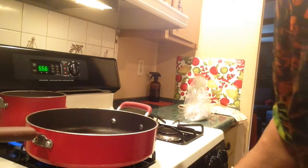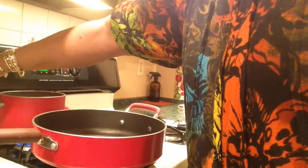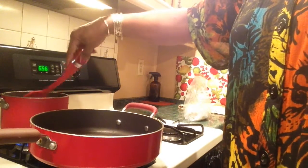I'll bring that rice to a boil, then put the top on and turn the fire off. Give it a little stir.